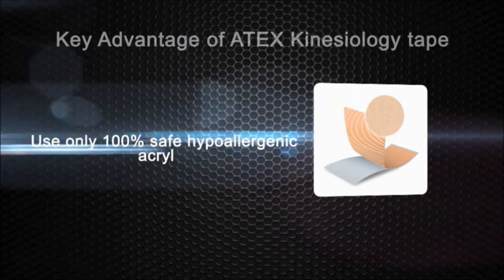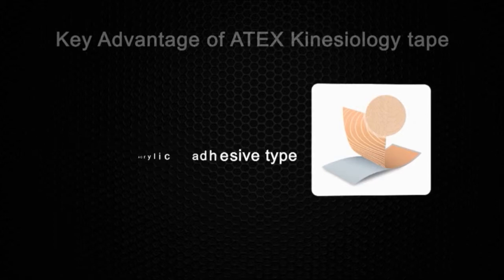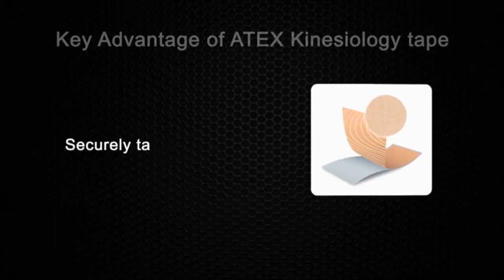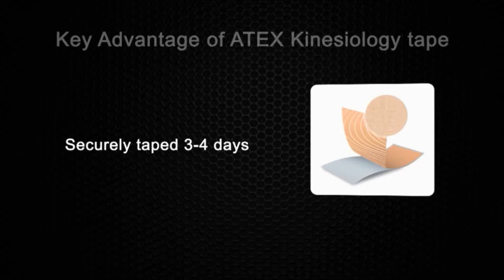In addition, all Atex kinesiology tape uses only the safest low irritation adhesives of 100% acrylic tape, allowing continuous safe application of the tape for three to five days. It is also water resistant, which allows water activities and normal showers.